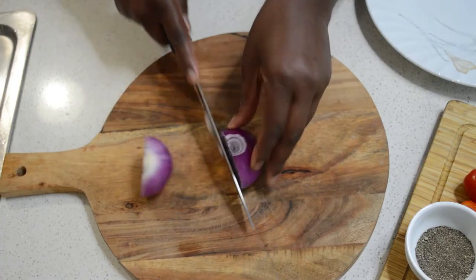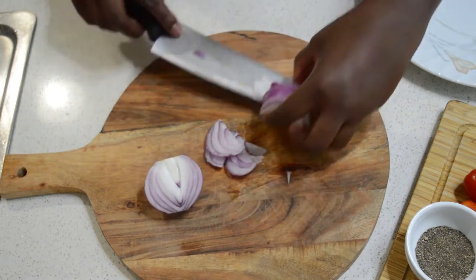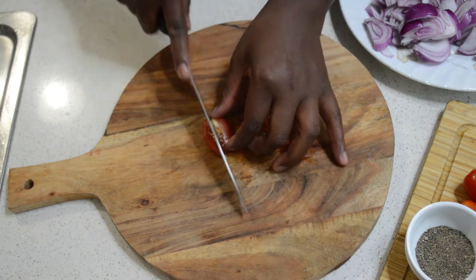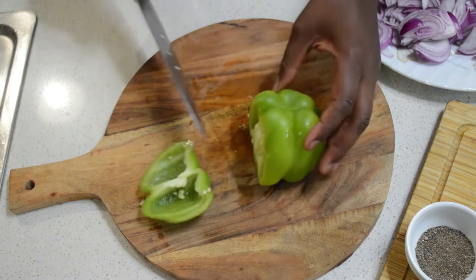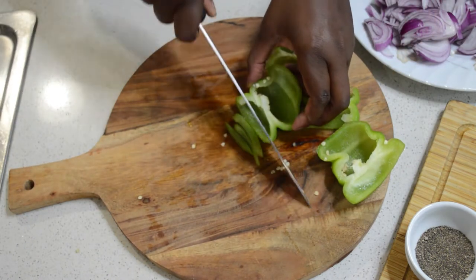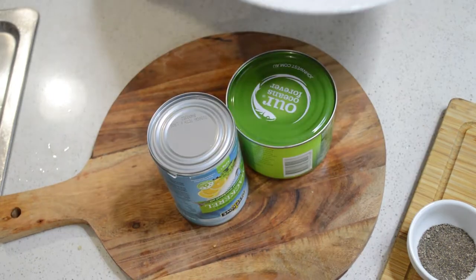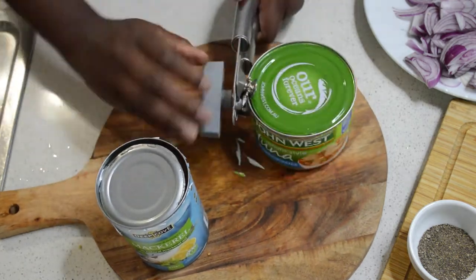Now while the dough is resting, I'm going to chop the vegetables. I'm chopping the onion, and I will chop the bell pepper too, and the cherry tomatoes. You can use big tomatoes too — they're all fine — I just want to use the cherry ones. I slice the bell pepper and chop it the same as the onion. I'm adding habanero chili — maybe half of it; if you like spice you can add all. All the vegetables are ready, so I'll put them aside while I open the tinned fish.